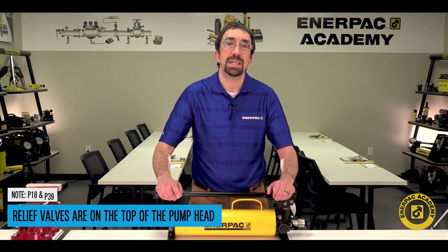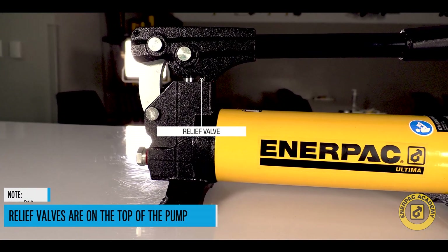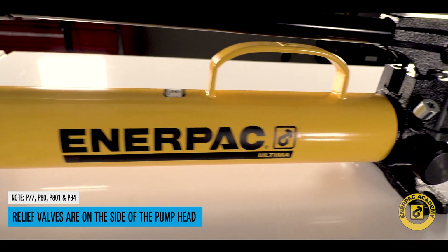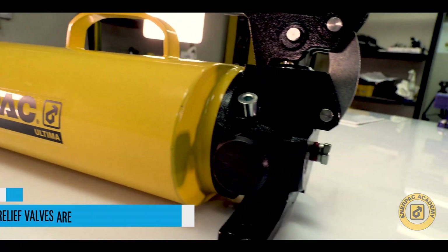Note: on the P18 and P39, the relief valves are located on the top surface of the pump head. On the P77, P80, P801, and the P84, the relief valve is located on the side of the pump head.